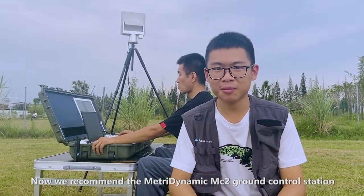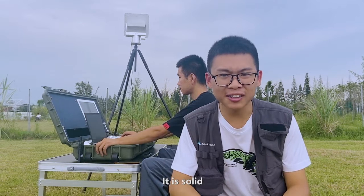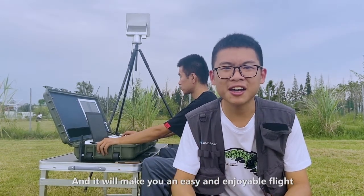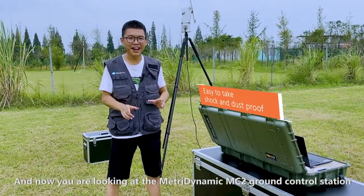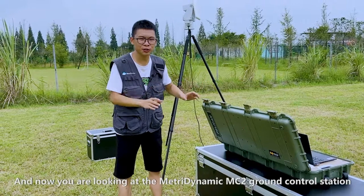We recommend you the Metric Dynamic MC2 Ground Control Station. It is solid, it is convenient, it's easy to use and will make you an easy and enjoyable flight. And now you're looking at the Metric Dynamic MC2 Ground Control Station.